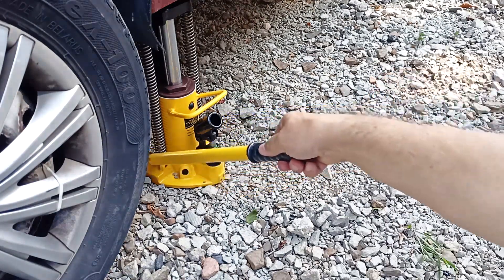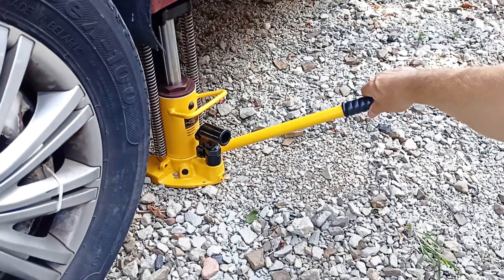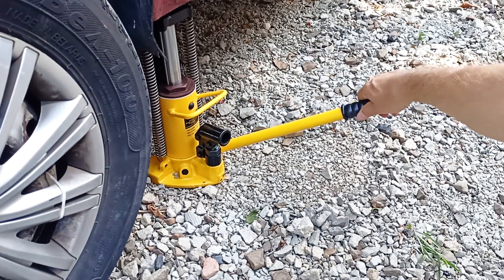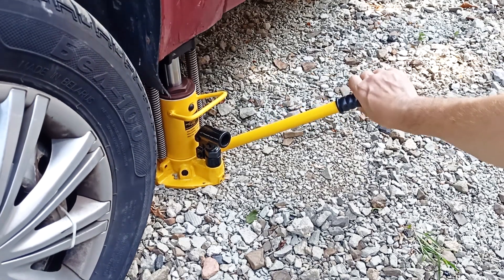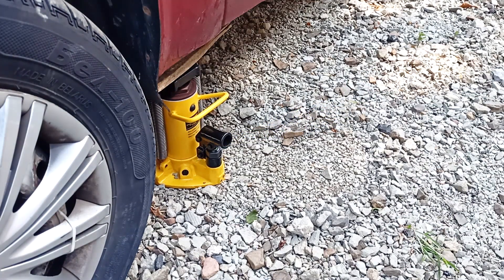Thanks to the large support, this jack is quite stable. If we open the tap for a short time, we lower the car a little; if we open it for a long time, the rod is completely retracted and we can remove the jack. If you have low ground clearance, you can use a regular jack to lift the car a little first, and then lift it with this jack.